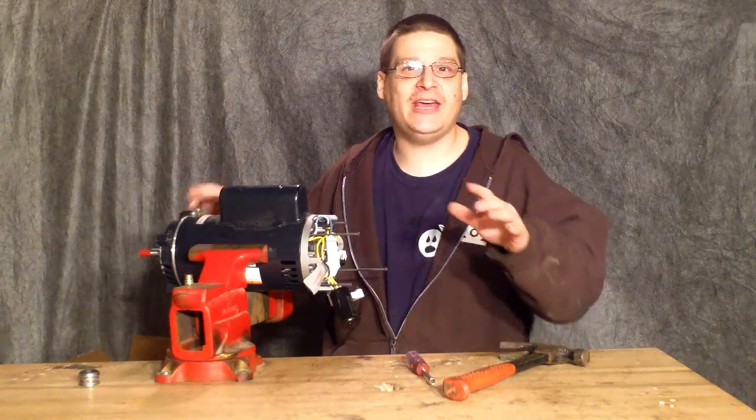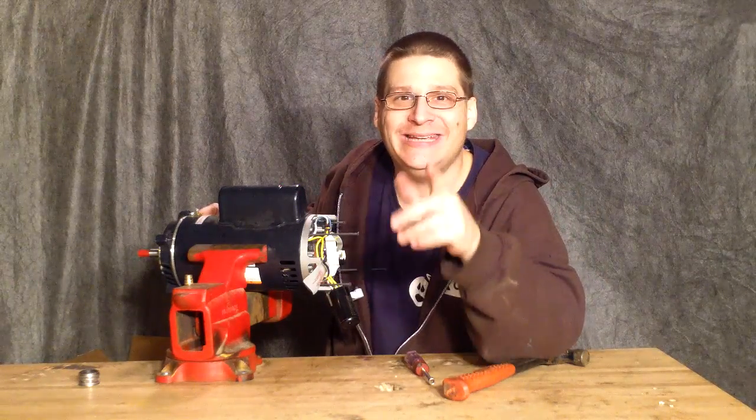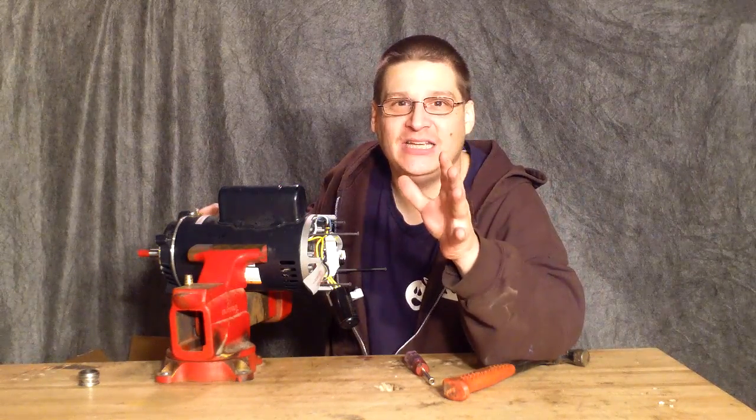This is Joe Tamargo from wetheadpumprepair.com. Today we're here to show you what bearings you need inside of your UST AOSmith 1202 motor.